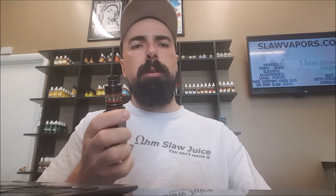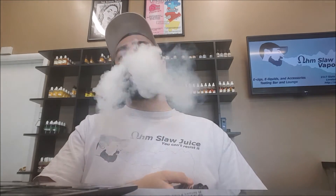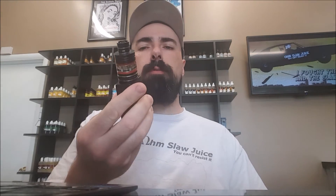Let's go into some of the menus and stuff here. Let me vape on it real quick. It produces pretty good vapor at 50 watts on the micro TFV4 tank.